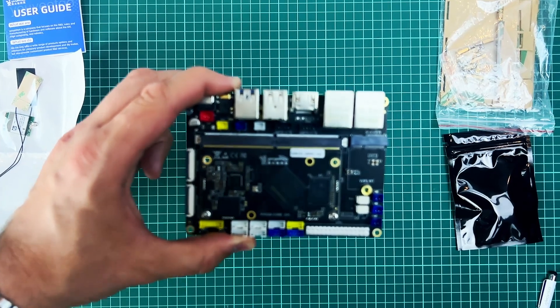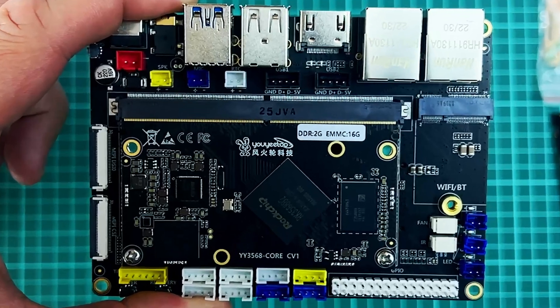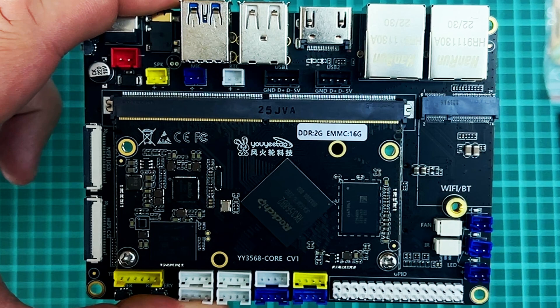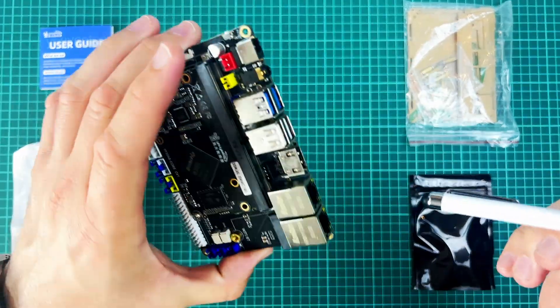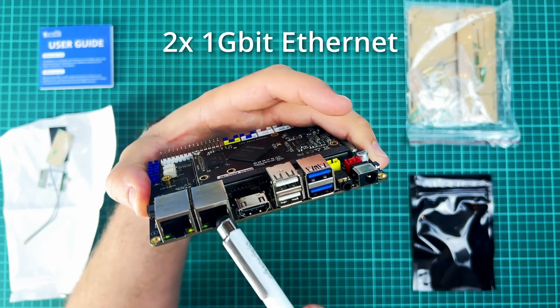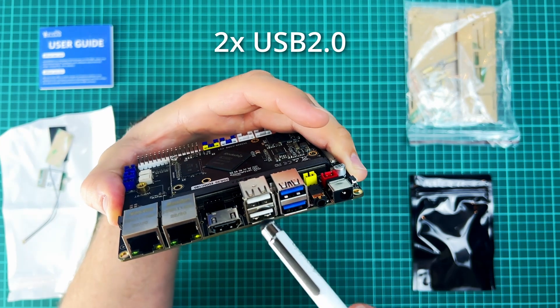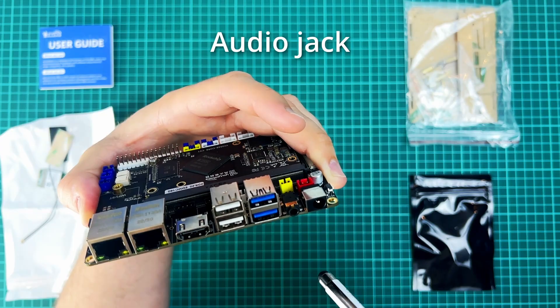Let me give you a closer look. One thing you can't miss is the plethora of interfaces this board offers. I have never seen such a multitude of options on any other board I've laid my hands on, and that's not all — even more awaits on the back side. The most obvious are two gigabit ethernet ports, full-size HDMI, two USB 2 ports, two USB 3 ports, audio jack and a power source.